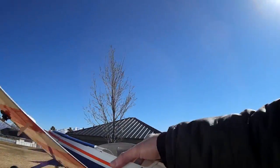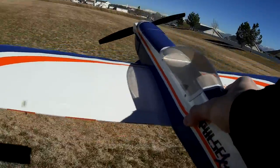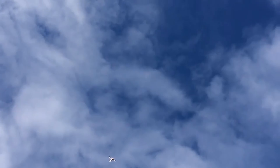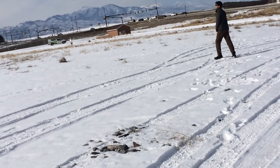I pulled a 40-amp speed control out of one of my previously mentioned Broken Wings Club initiation planes — a Flyzone Beaver that I crashed in a big-time tip stall spin. Anyway, that's for a different video.